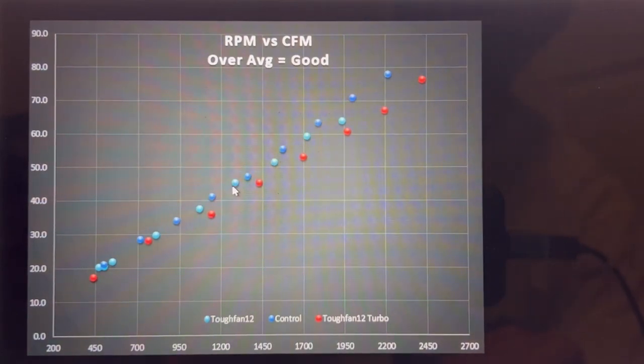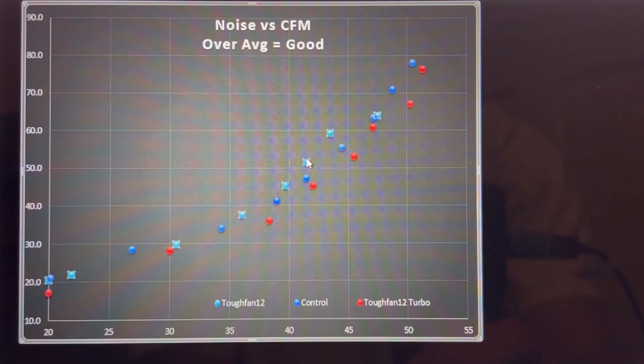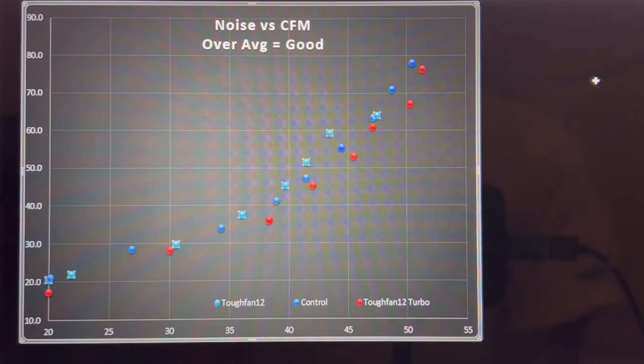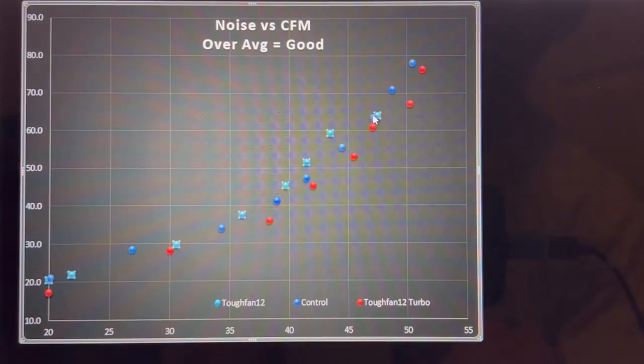They underperform my control fan by a little bit. Looking at noise performance versus CFM — a better fan sits over here, a worse fan sits down here — the Turbo and non-Turbo basically lap around my control fan, sitting on either side of it. This suggests that if I had enough samples they'd average out right on that same line. The regular Tough Fan 12 outperforms my control fan by a little bit, while the Turbo is slightly worse until you hit their top performance mark.